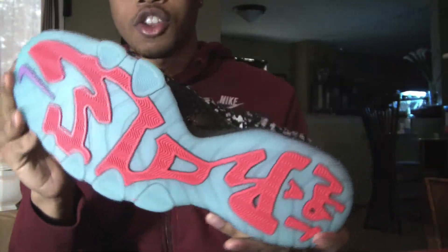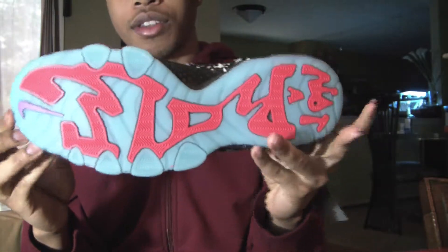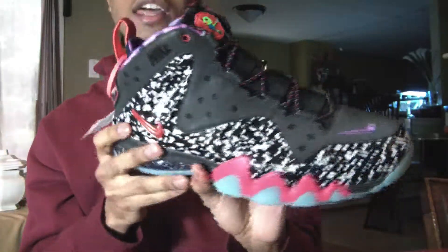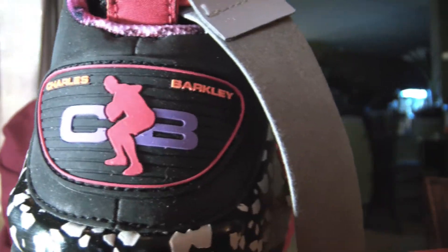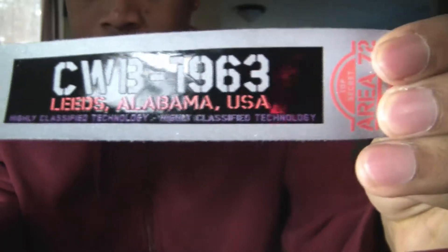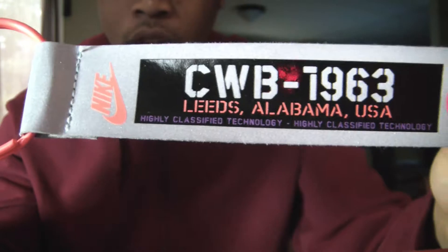On the bottom, this shoe says 'Not a role model' and the other one says 'I'm not' — together it says 'I'm not a role model.' It was just a slogan that Barkley had from one of the Nike commercials. On the back you have Charles Barkley — CB right there. It has a little tag that came with it. Getting a close-up look for you guys: it's CWB, which are his initials, 1963 which is the year he was born, and Leeds, Alabama which is his hometown.